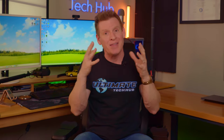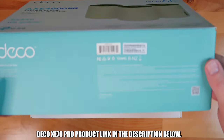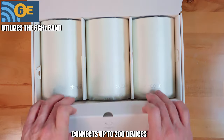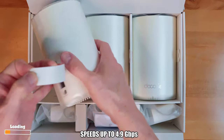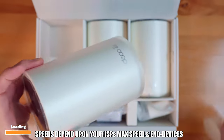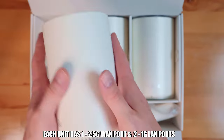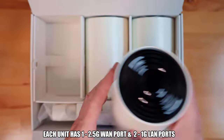Well today we may have found that solution. This is the TP-Link Deco XE70 Pro — a Wi-Fi 6E mesh router that covers up to 7,200 square feet and connects up to 200 devices. This mesh router can achieve speeds up to 4.9 gigabits per second, but that will depend upon your ISP's max speed and of course your end devices. Each router contains a 2.5 gig WAN port, which in theory should allow for a multi-gig experience.